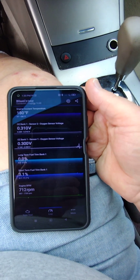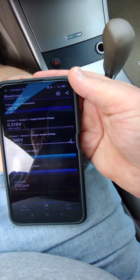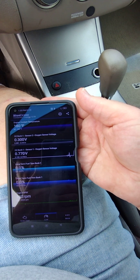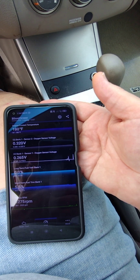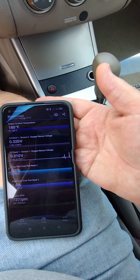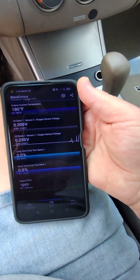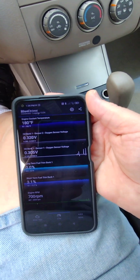Let's try revving. Sensor two just went up to 0.31 and engine temperature is rising again — we got past the thermostat opening. When I rev the engine, sensor one went up to 0.7, then dropped back to 0.265. Sensor two is on the rise at 0.32, but sensor one is really moving around when I hit the accelerator — went up to 0.8. Is sensor two the problem or sensor one? I'm not sure; that's what we're trying to figure out.